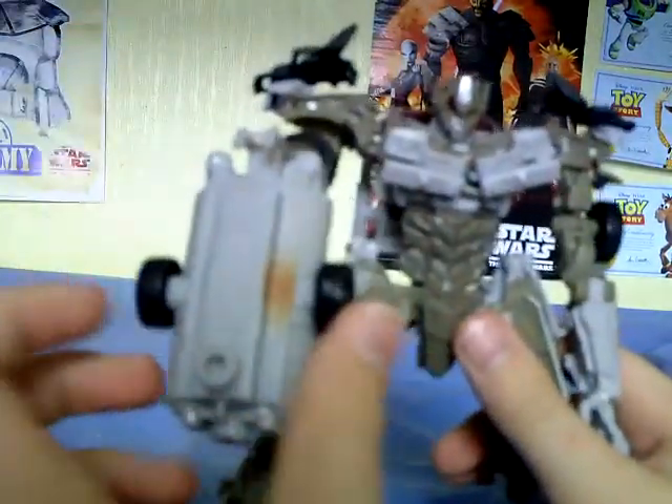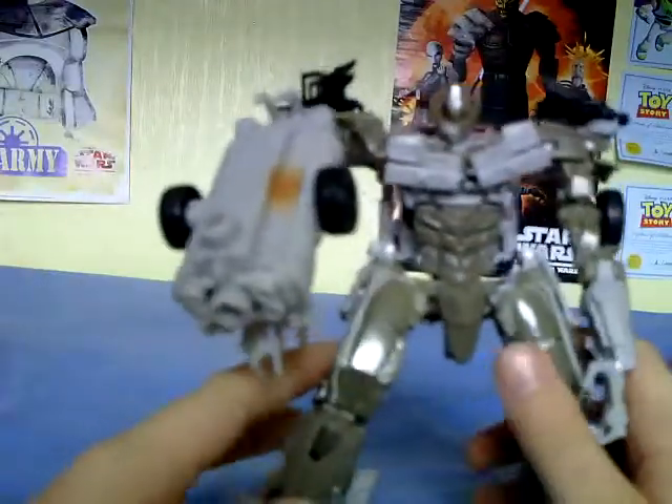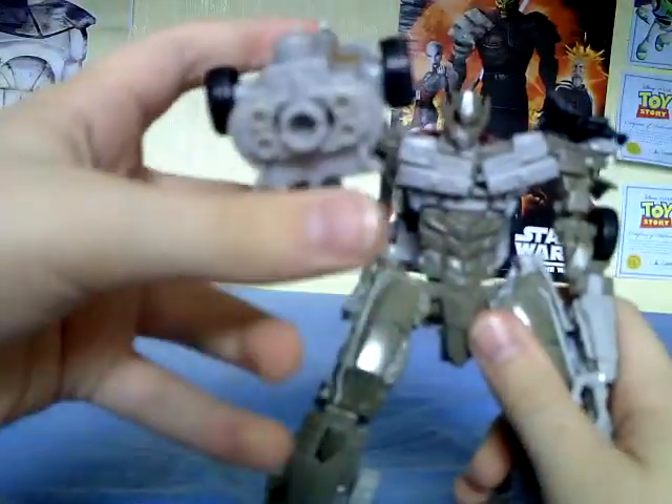The Voyagers do have mech-tech ports on their mech-tech weapons so you can combine weapons. KABAM KABAM BAM BAM!